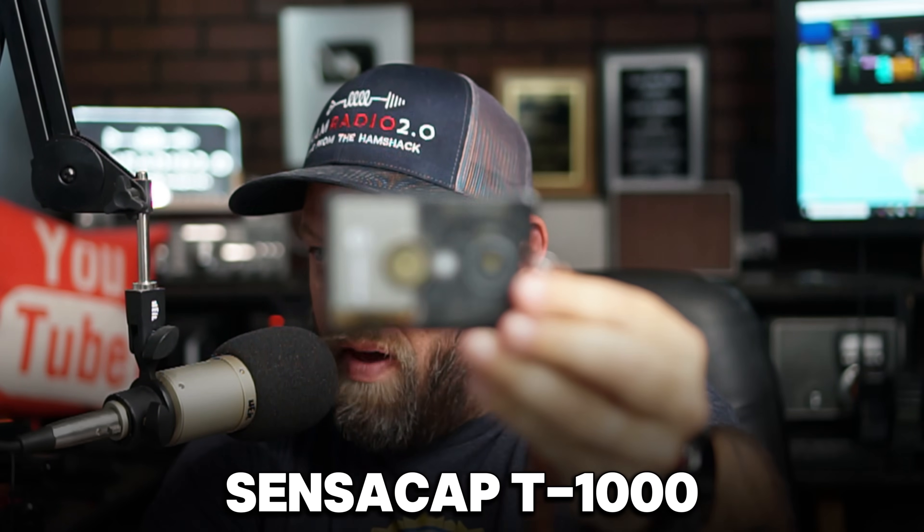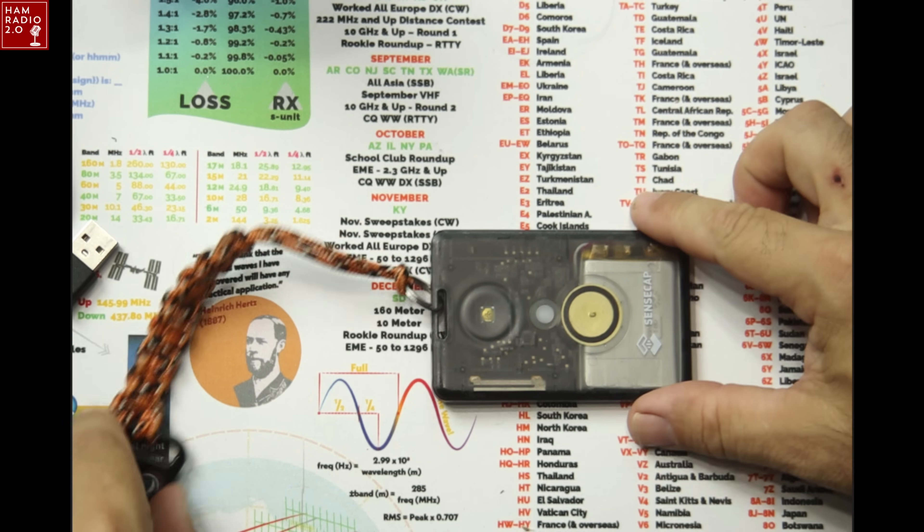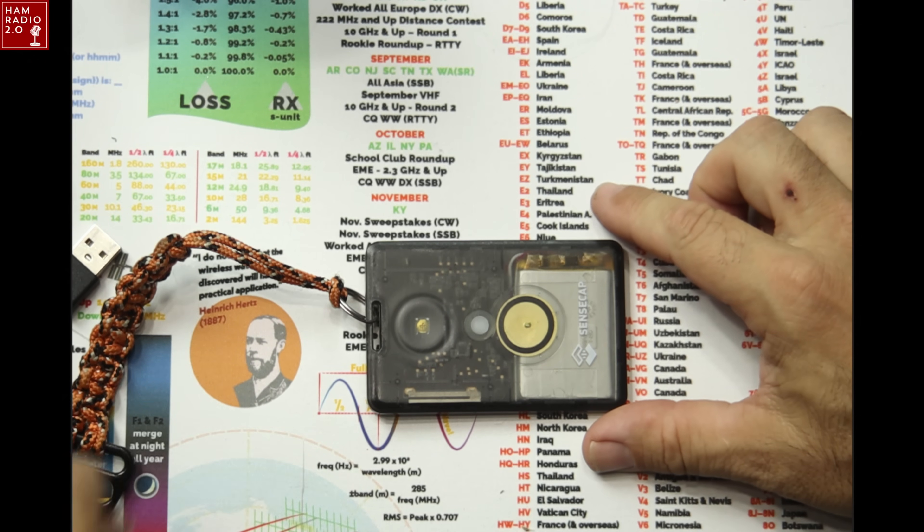The video you're about to watch was recorded last month, and it's about this SensaCap T1000 — this is a mesh-tastic node. Long story short, I really like this thing, but after using it for about a month, maybe six weeks or something like that, the only problem with it is the charging. Sometimes you can't get the thing to charge. This is a great piece of kit. It really is.